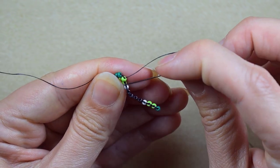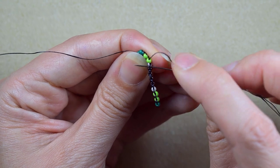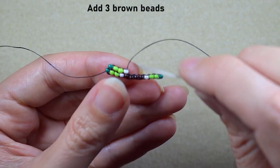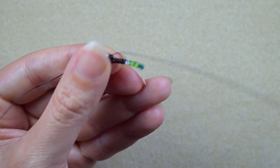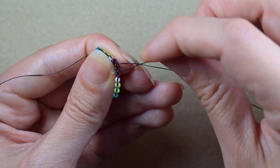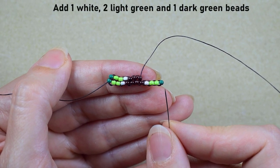A light green. Then a white, and I'm going here under the next thread bridge. I need three brown beads. Then I repeat this sequence: a white, two light greens, and a dark green.